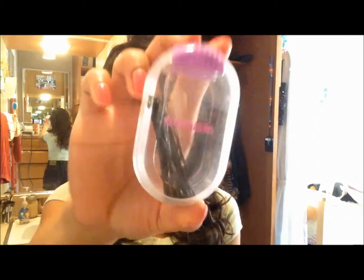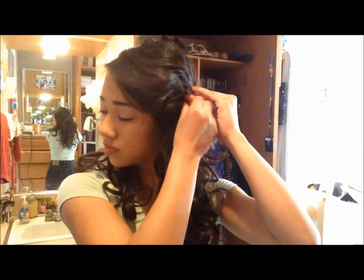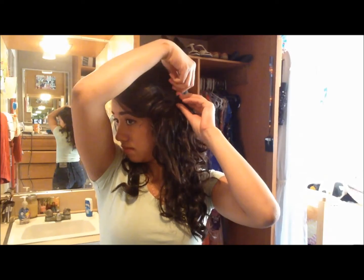And that's all I do. I also like to pin my hair back and get it out of my face for a nice half-up look. I start by pinning my right side with two bobby pins, and then I pin my left side with another two bobby pins. And there you have it. Thanks for watching!